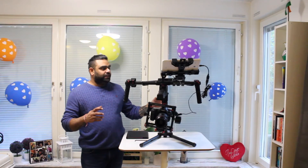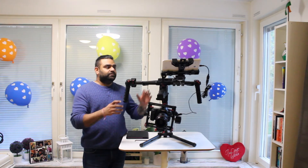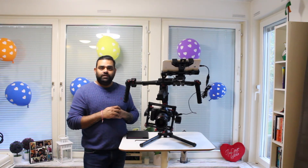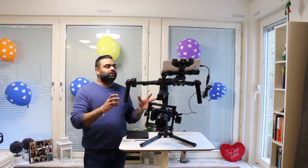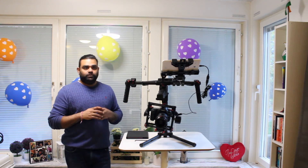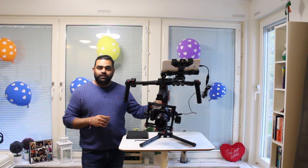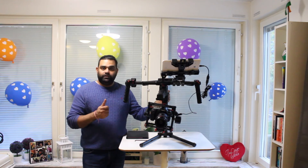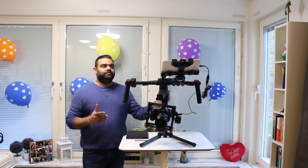One thing you really need to take into consideration is the weight of the gimbal along with the camera and additional tools. For an averagely built person, I would assume you cannot shoot for more than about two to three minutes in one stretch. So you need to ensure you have the stand with you at all times if you are shooting alone, or have a provision for somebody to hold it between shots.